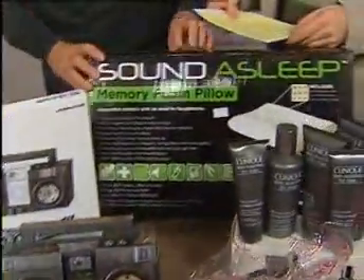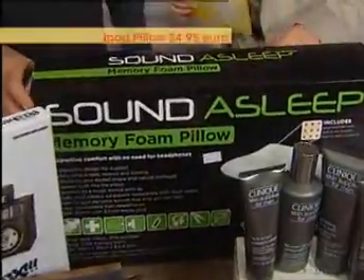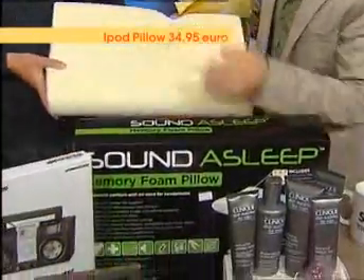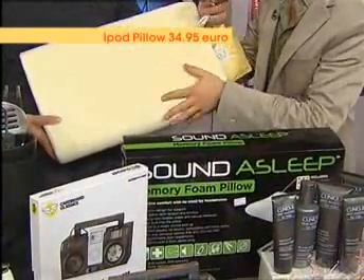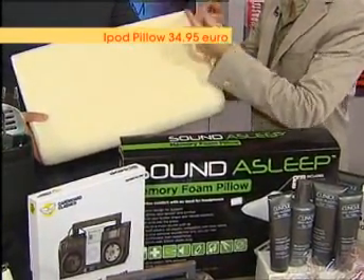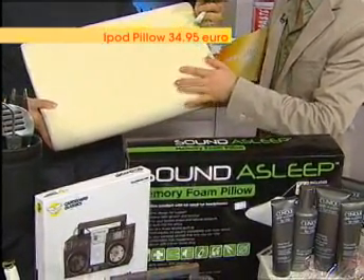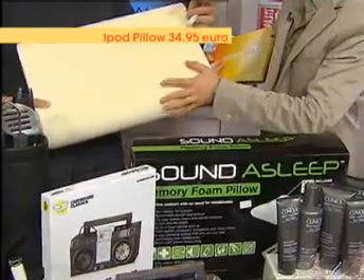Now we like this one here, which is the Sound of Sleep Pillow. The Sound of Sleep Pillow is, again, from becool.ie. Basically what you do with this — it's a pillow, a foam pillow, so it fits in around your neck, and you plug in your iPod into the pillow so you can listen to your music at night. It's a really cool idea — I was listening to it last night.